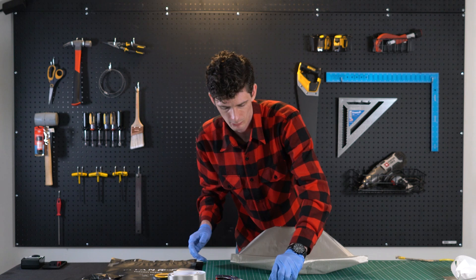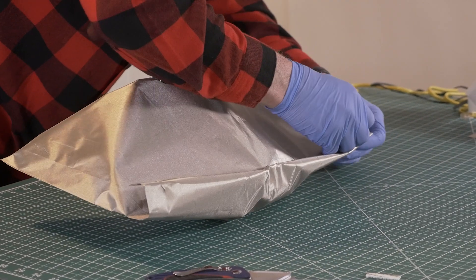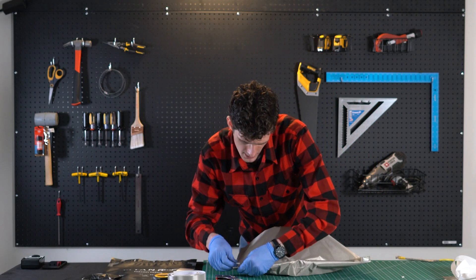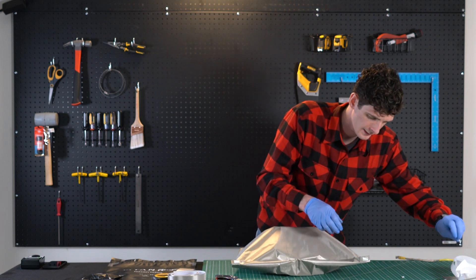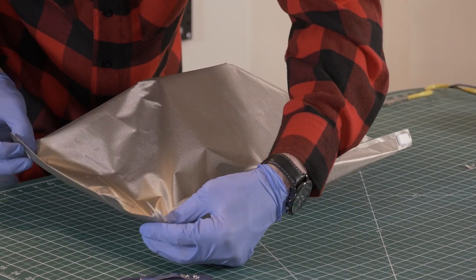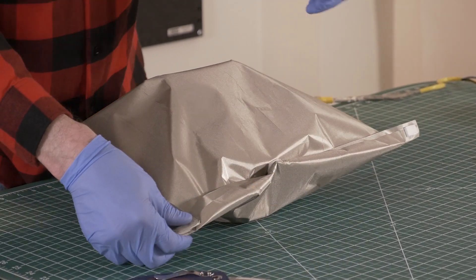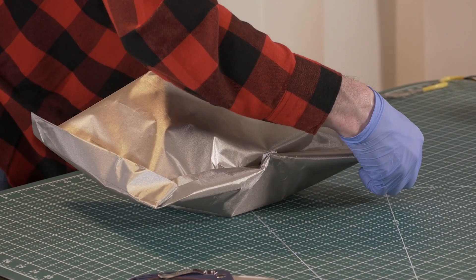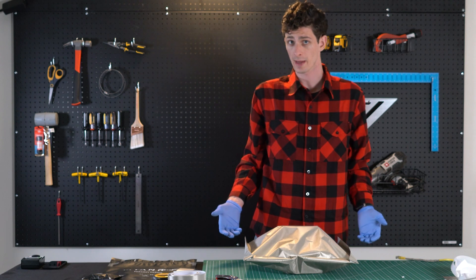Now we want to take our additional velcro strips and stick these on the ends. Open up the adhesive, then overlap this in and fold down and press in with the velcro. And just like that, you have a signal-blocking Faraday bag for a Wi-Fi router.